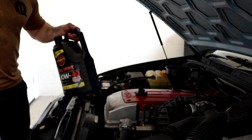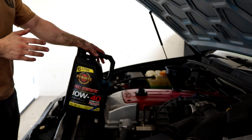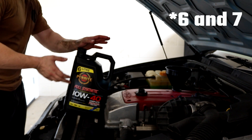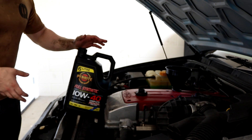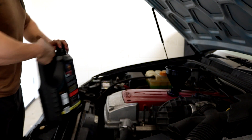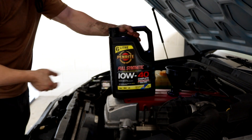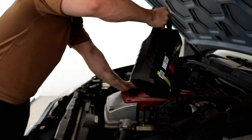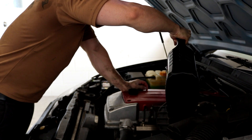We're going to continue putting oil into the car until we put about 5 litres in. The car takes somewhere between 5 and 6 — for the 6-cylinder it will depend on your specific car. Different oil filters could take a little bit more or less. This video now sponsored by Penrite — because we lost all of the other oil. Penrite, send me free stuff.